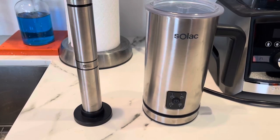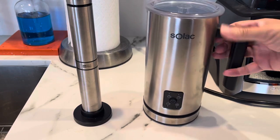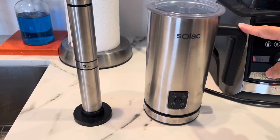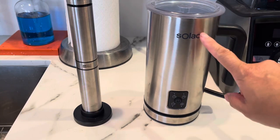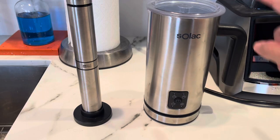Hey friends, I absolutely love some warm milk froth on top of my tea — that's just kind of what I do. So this is both a save and a splurge for milk frothers. I've got the Solac on the right and the Ad Hoc on the left; they do two slightly different things.